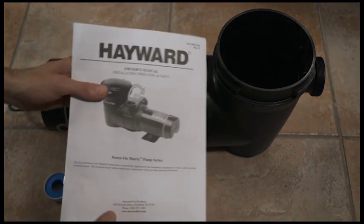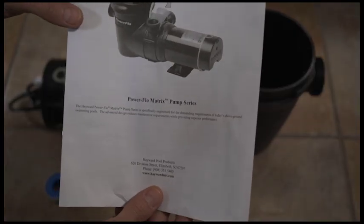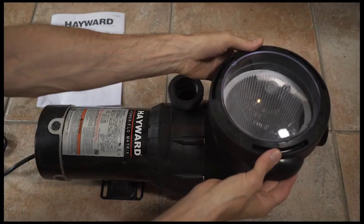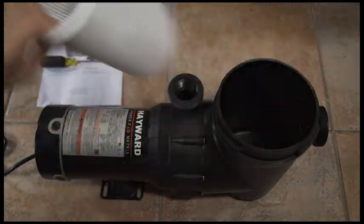So this is the Hayward Power Flow Matrix pump. The lid pops right off and the basket comes out.